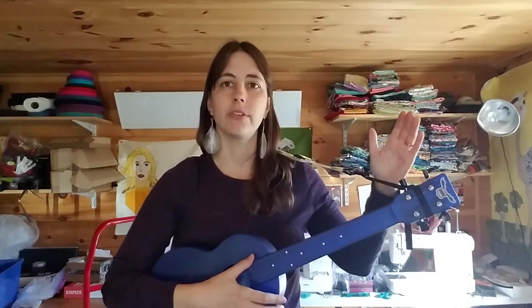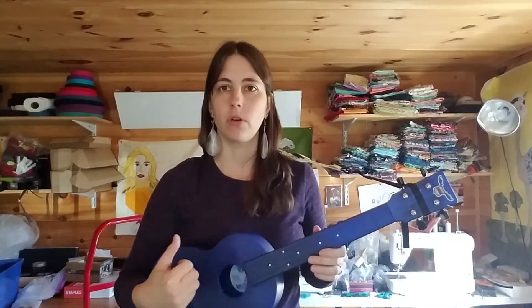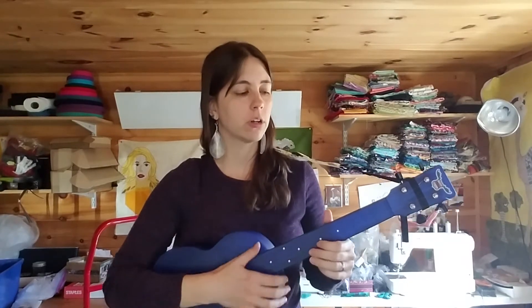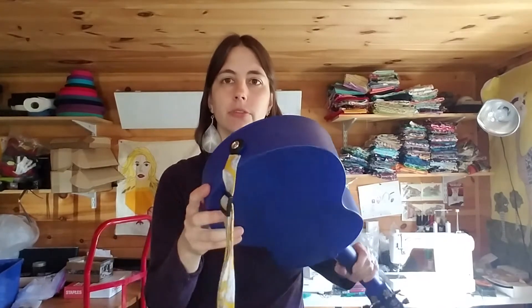Whether or not you have it at the headstock, or whether you have two strap buttons — one at the neck and one at the base — that will also work. There are many reasons to drill or to not drill with the larger ukulele. Sometimes it makes a little more sense to drill into them if you know someone you trust to do that, just because it provides a little bit more balance.